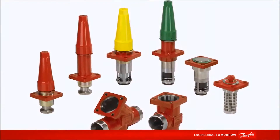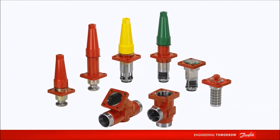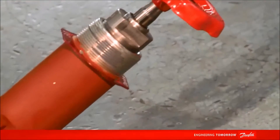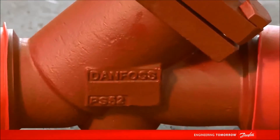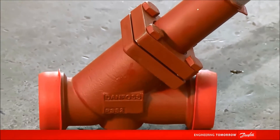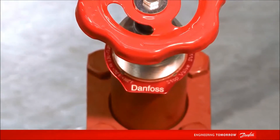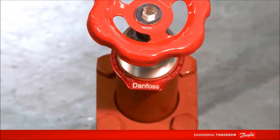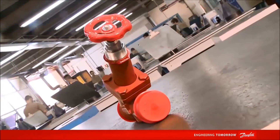In this video, we will talk about the line of SVL FlexLine products and specifically the SVA stop valve, which is a member of the SVL family. The main element of the SVL FlexLine platform is the common body, available in angular and straight versions. Today, we will show you how to install a stop valve from Danfoss, an SVA model with long neck and SOC connection.